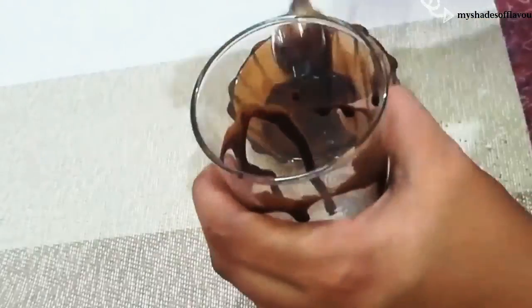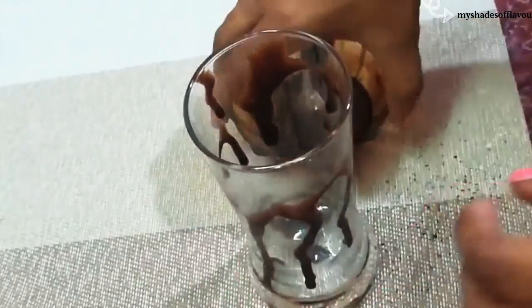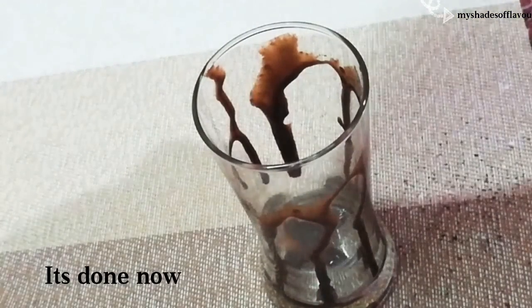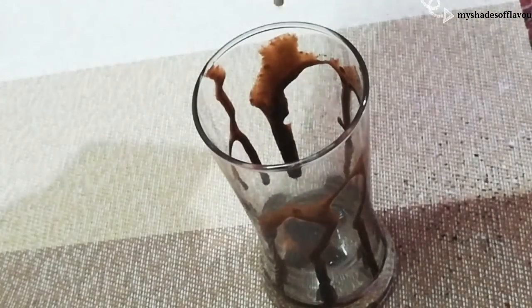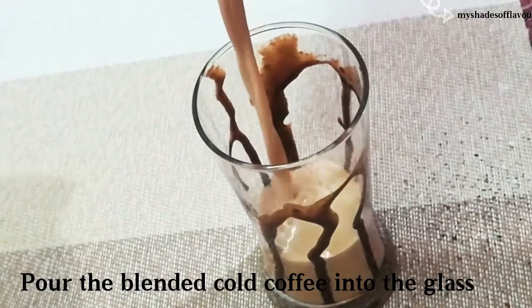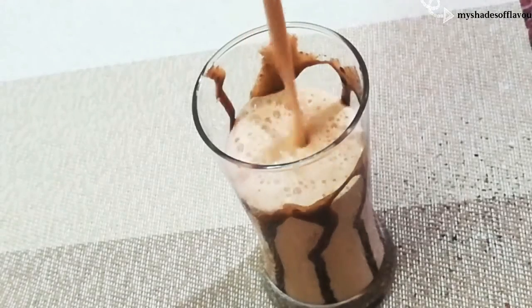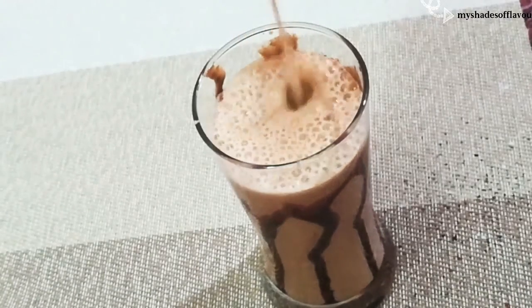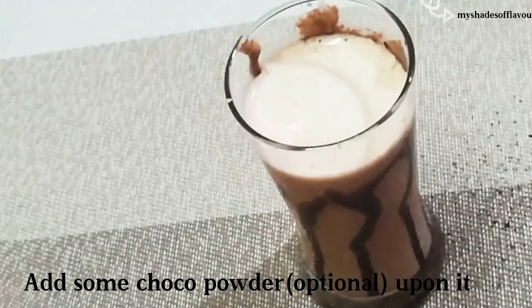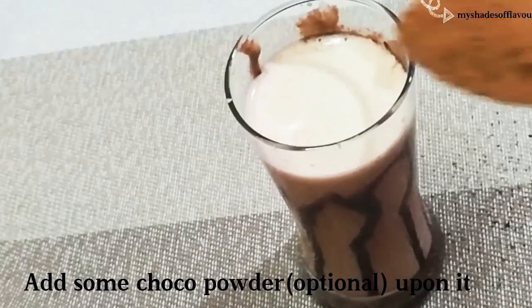This is the glass. Look at the design form and add cold coffee like this. For extra garnishing, I will add some choco powder. If you have choco powder, you can boost it.